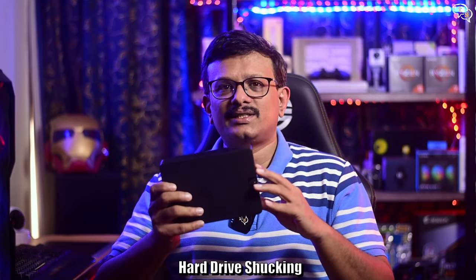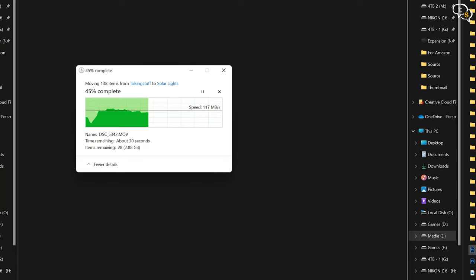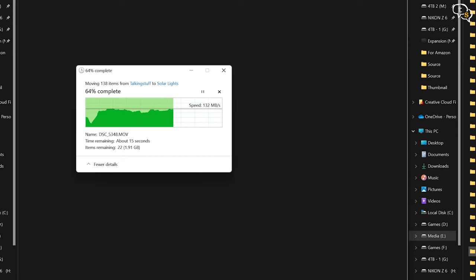I have seen other YouTubers shuck their drives out to use in their NAS, and being installed into a NAS provides much better data throughput. I used it via USB and copying files hovered around 120 to 130 Mbps, which is not bad at all considering it's over USB. The read and write speeds are around 250 Mbps as per CrystalDiskMark, and I got around 120 to 130 Mbps when actually copying files. I'm glad it's fast enough and not painful like the Backup Portable Plus. It is backwards compatible with USB 2.0, but you will get best performance when connected to a USB 3.0 port.